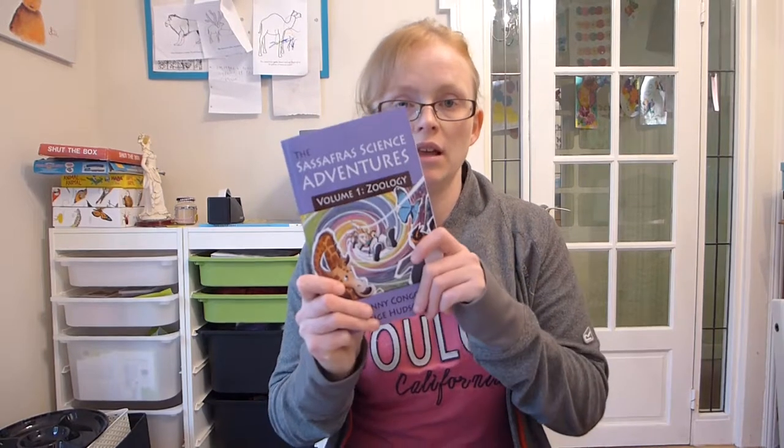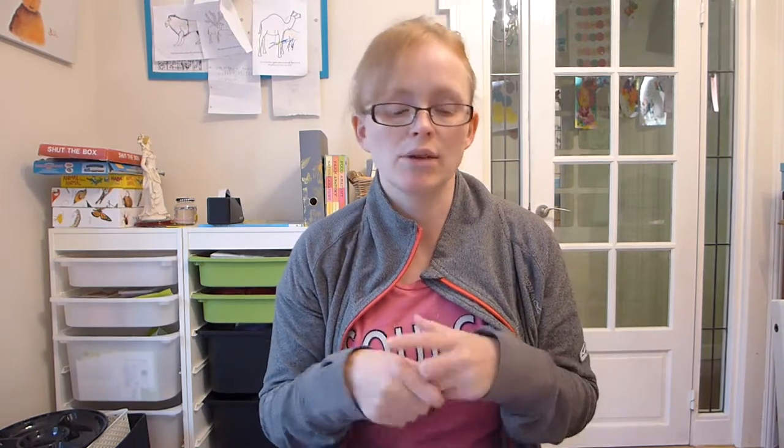Hi guys, this evening I've been writing a blog post all about how I'm using Sassafras Science Adventures with my eldest two. I've got Daniel who is five and a half-ish and Emma who is four. I've also got Harry who's 22 months but he doesn't really do this at the moment for obvious reasons. I've found myself really overwhelmed about how to put all the work together in a way that was accessible and made sense, so I thought it'd be useful to spend five or ten minutes sharing how we set it up.